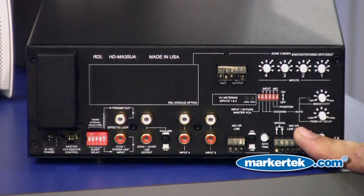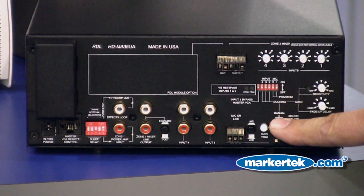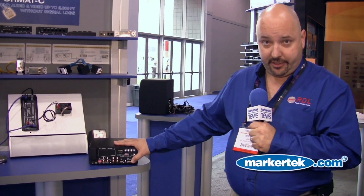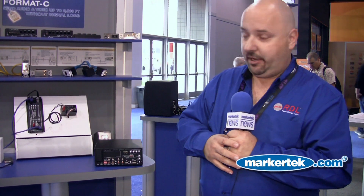Input one is where you normally connect your paging source. It has provisions for both manual and automatic ducking priority, or VOX if you will. This particular model has a built-in VCA for master volume or master level control. Simply connect any twisted pair cable like a Cat5 to any one of our level control products and you've got full control over the master volume.